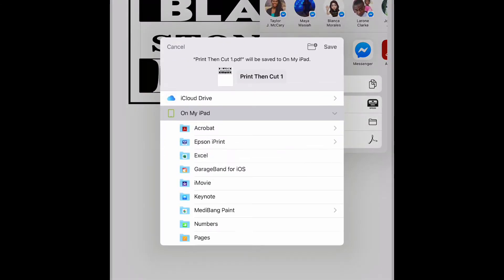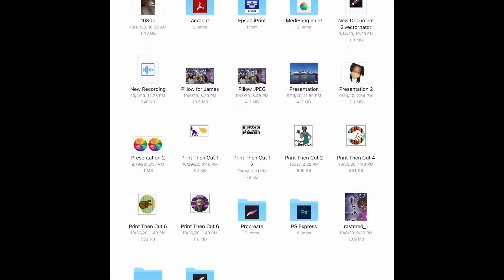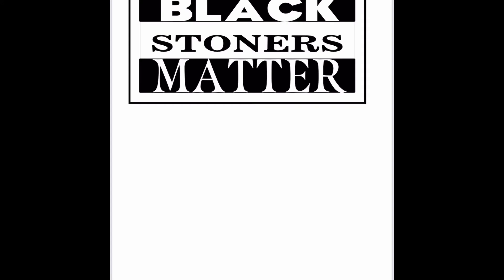So I hit that and then I save to files, and then I just hit save again. And if you go to my files now, lo and behold, there goes your print then cut image. It's already there.